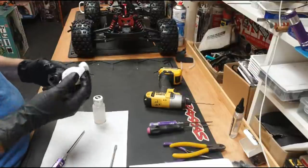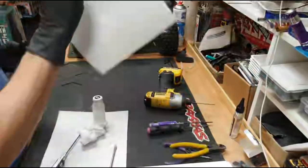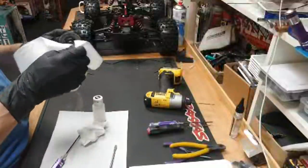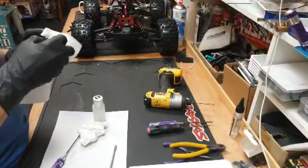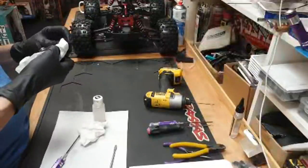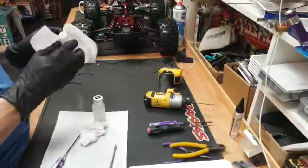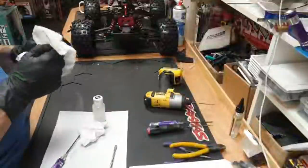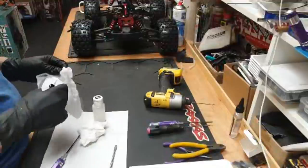Someone asks where's the Notorious - it's currently sporting an Outcast body and it's just up there. What is wrong with the diffs? I'm just checking the fluids and topping them up. Nice and stiff - just how we like it.